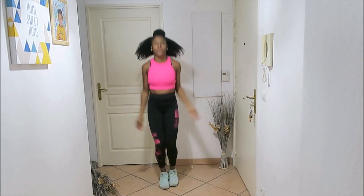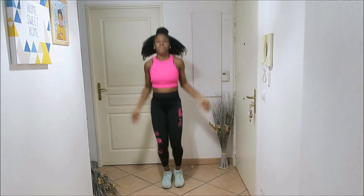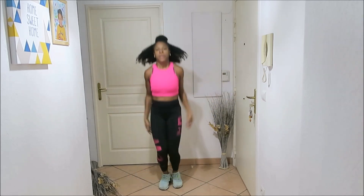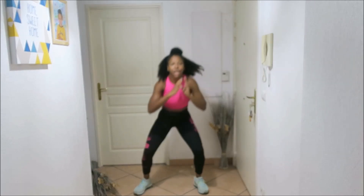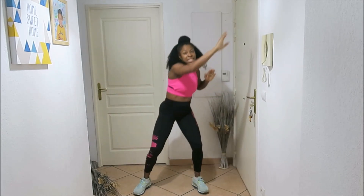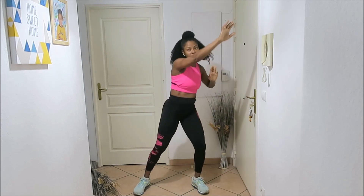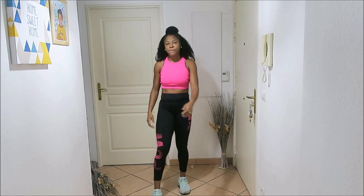Come on. Squat, reach — come on, it's the last one, faster! Transitions, come on, here we go! You can do it, let's go! Five minutes — that's it, first circuit finished!